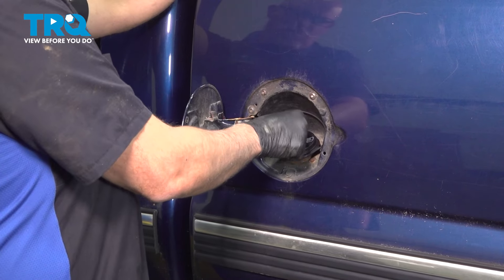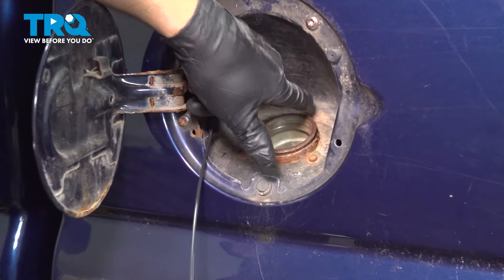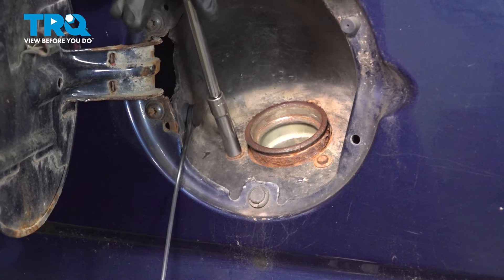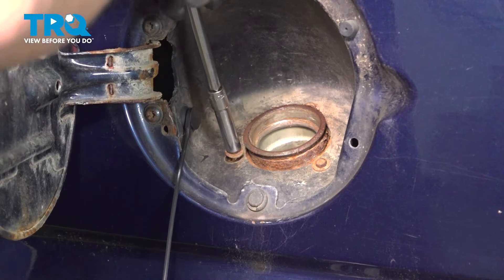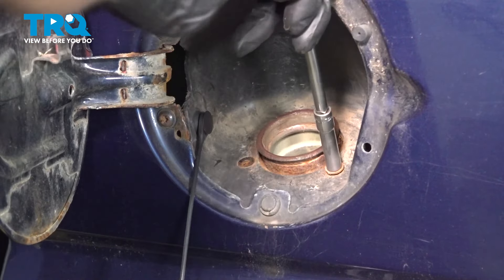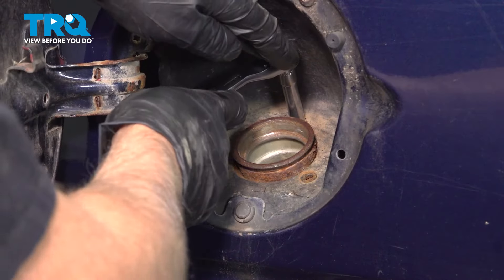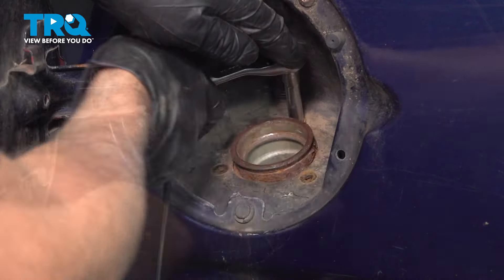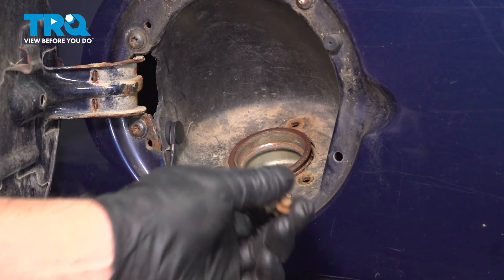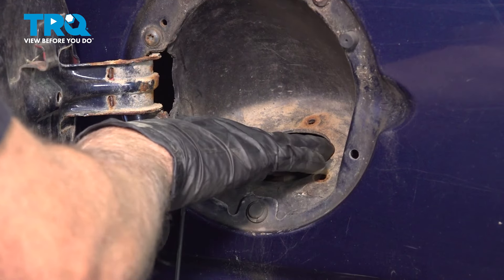We're gonna take the gas cap off. I'm gonna take these three bolts out — use a seven-millimeter socket. Take that out. You can push the top of the filler neck down.